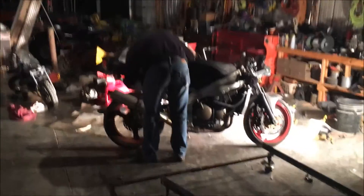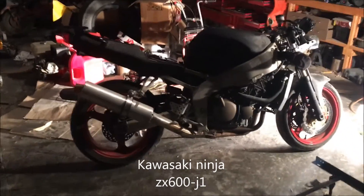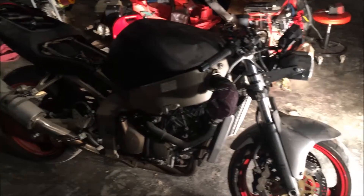This is the newest addition to NGK330's garage. I bought a 2002 ZX600J1. It's got like 40,000 miles, which I'm not too happy about, but it was cheap — 400 bucks.